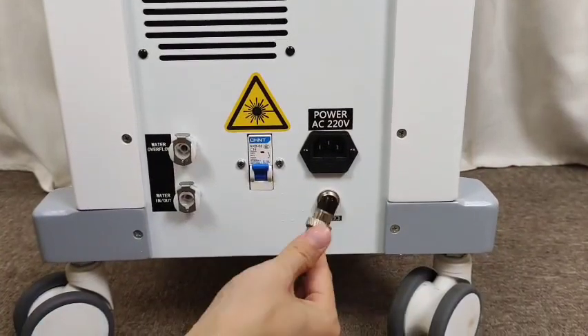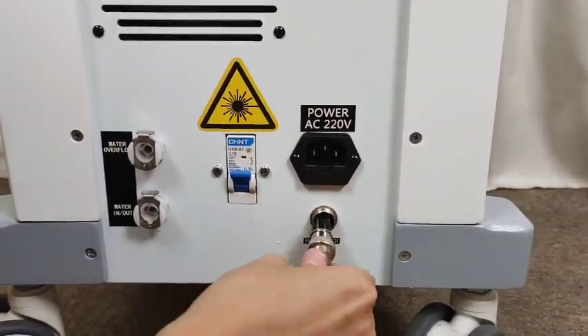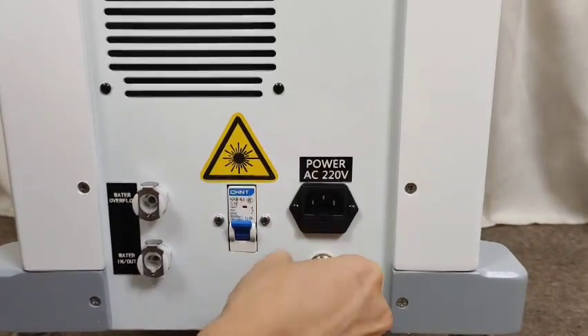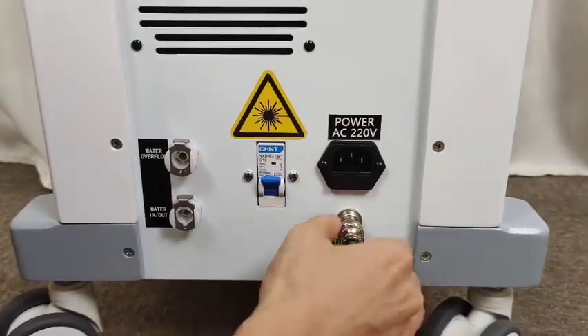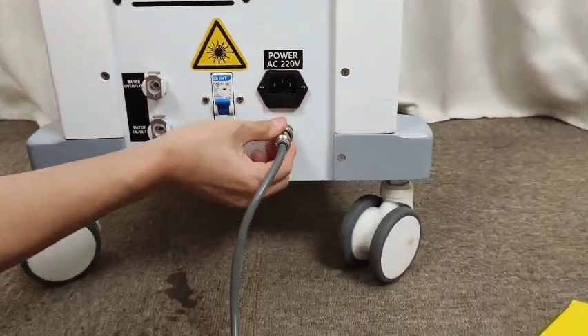This is the foot switch installation. We just need to match the hole inside, then press. The last step is to tie this part — that will be finished.